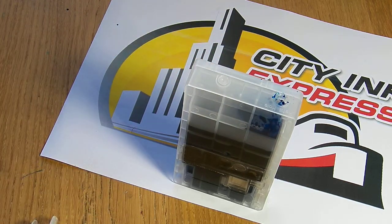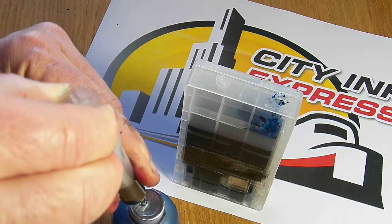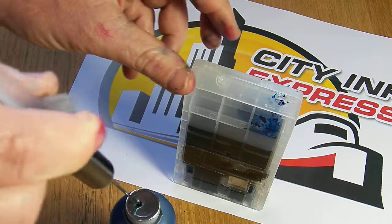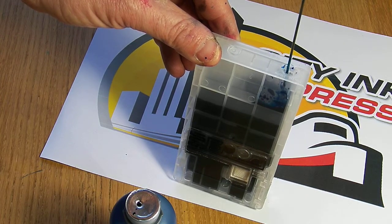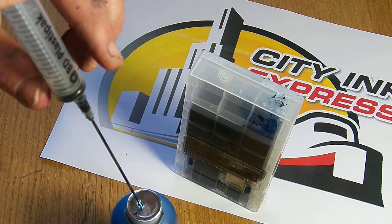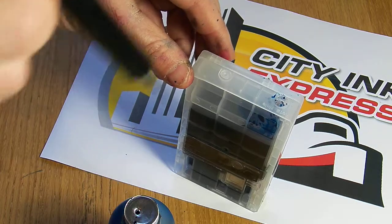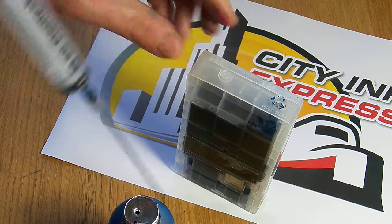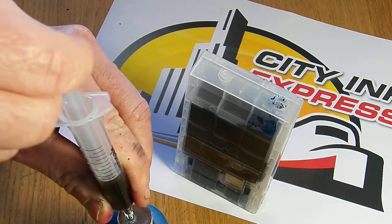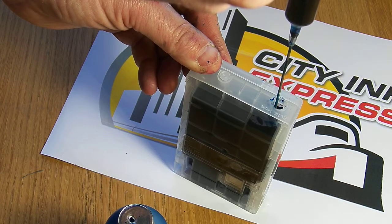I'm actually out of ink so I'm just going to get another bottle. At the moment we've put 100ml in. Yeah, you're looking at 130ml I think. And then the last one — so they will take 130ml of ink.